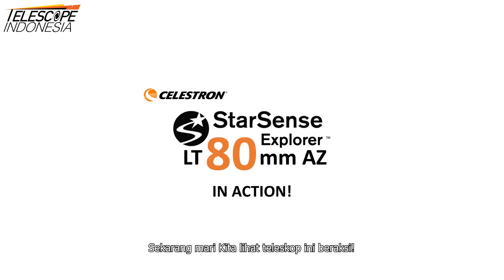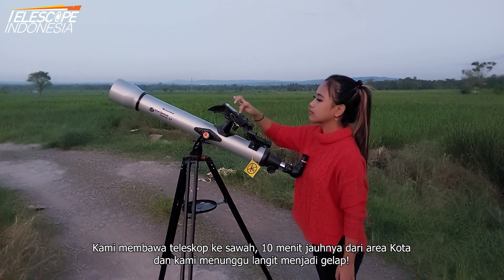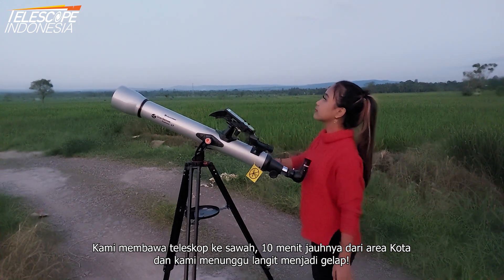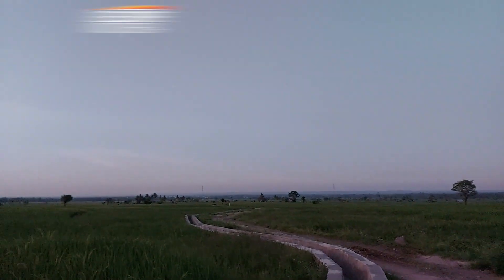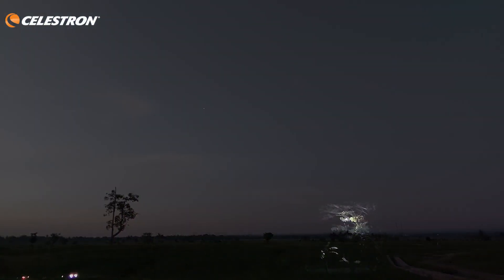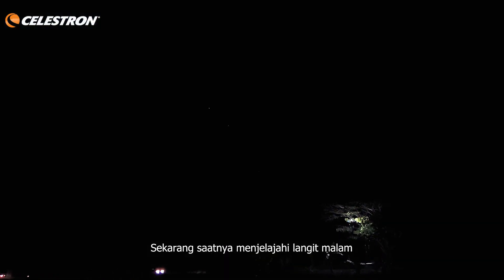Now let's see the telescope in action. We bring the telescope to the rice fields, 10 minutes from the city area, and we are waiting for the sky to get dark. Now it's time to explore the night sky.